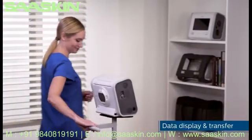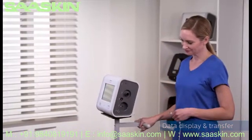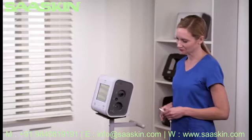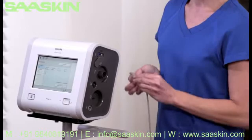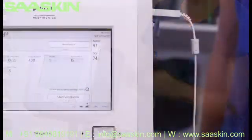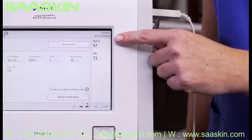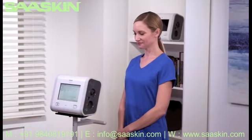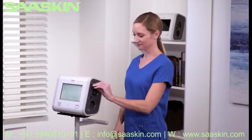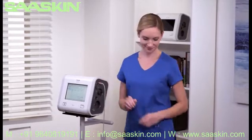Trilogy EVO offers several connection options for displaying and transferring data. We'll review the data display accessories: SpO2 and Entitle CO2. Insert the appropriate cable into the USB on either the patient or utility panels. You can see the SpO2 measurement in the monitor parameters pane and the pulse rate information in standby and various monitoring views. To check Entitle CO2 levels, insert the USB end of the cable into Trilogy EVO and attach the appropriate airway adapter on the other end.